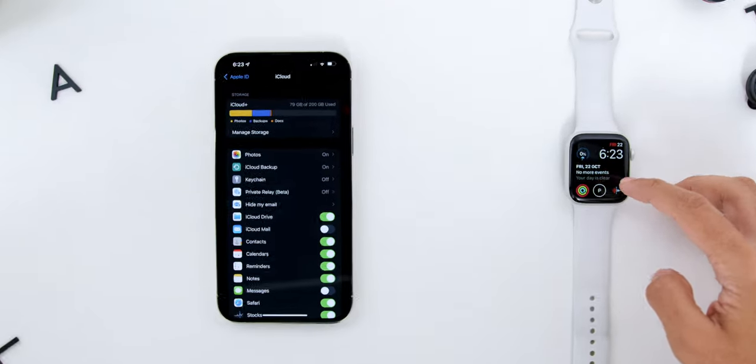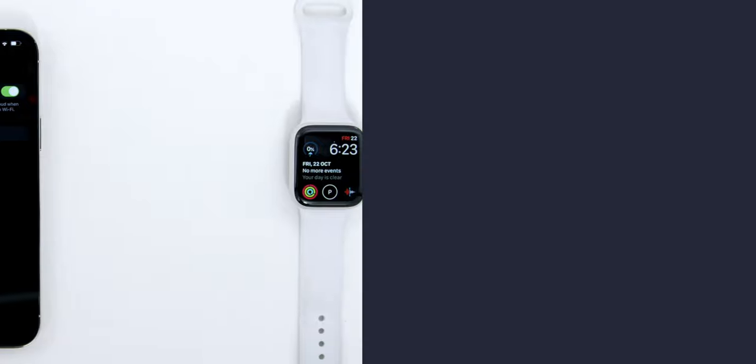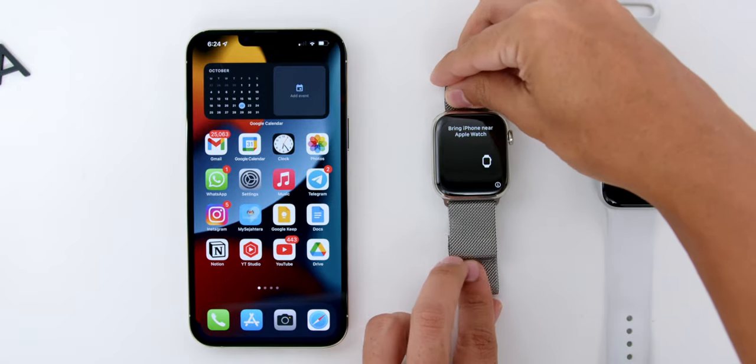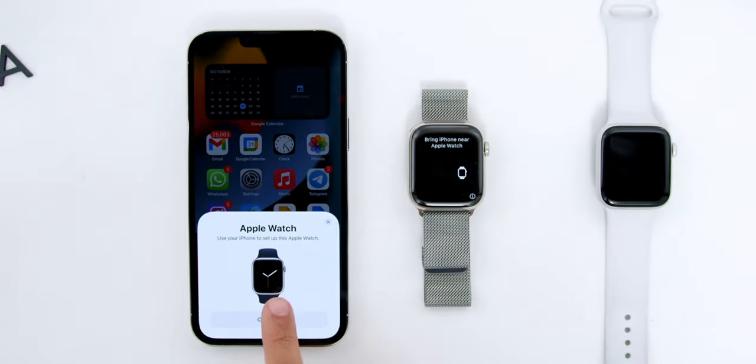If you are coming from a previous generation Apple Watch, first don't forget to back up the watch under your iCloud settings. Then un-pair that watch. Next, bring your brand new Apple Watch Series 7 to your iPhone and pair it accordingly by following the on-screen instructions. It is super simple.